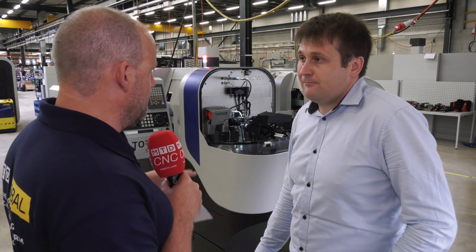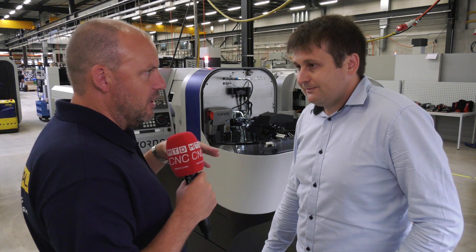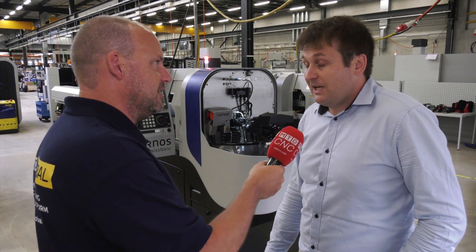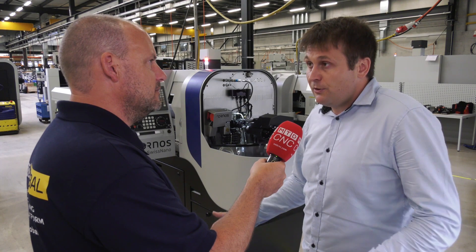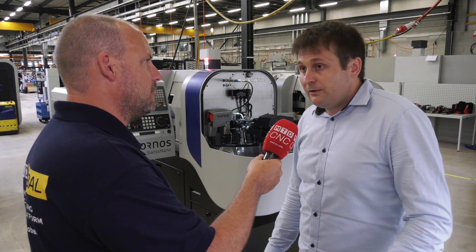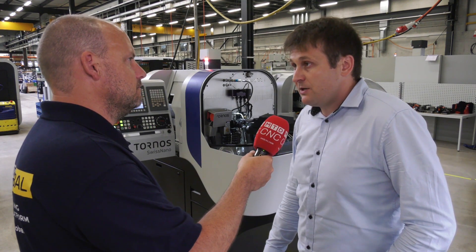One of the other advantages is the setting — how you set the machine. That must be something that people appreciate, the fact that they're very close to the working area. They can get in and set the tools and monitor what's happening. Not many machines are as open and accessible as this. That's pretty unique — it's a little bit the Swiss Nano trademark. Operators really love it and it makes a huge difference in the workshop. It's really easy to set up; people can see how the machine is running, they can center tools easily, and they are staying basically in front of the guide bush. That's a huge advantage, especially with those small diameters.